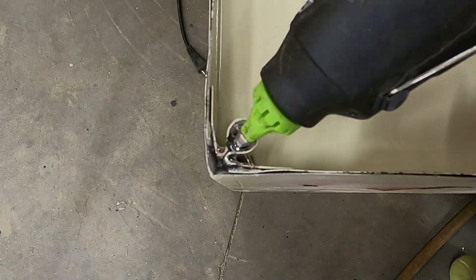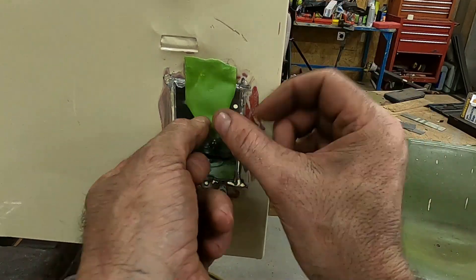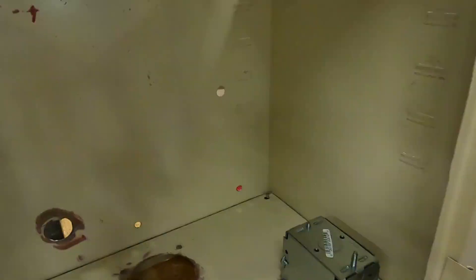I used hot glue to fill the holes in the lower corners of the box to prevent small insects or spiders from getting inside. After that I covered the electrical grounding points with tape before applying the final coat of paint.